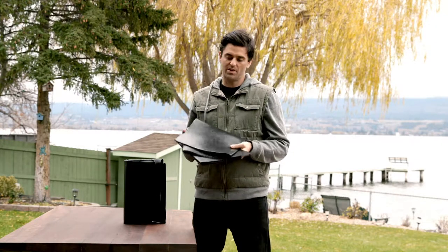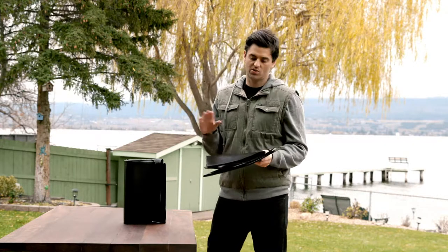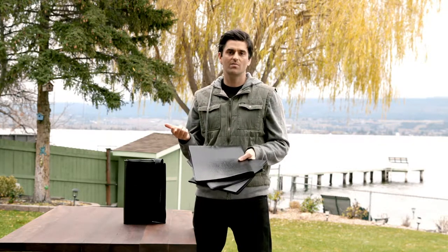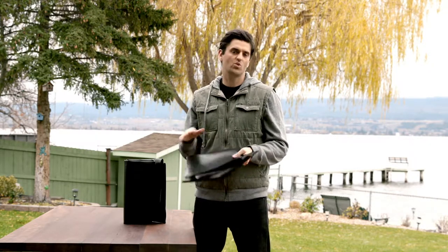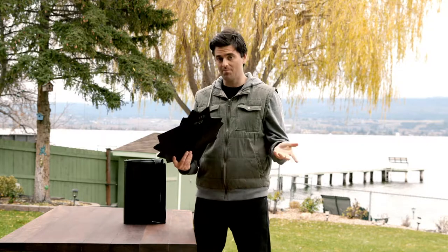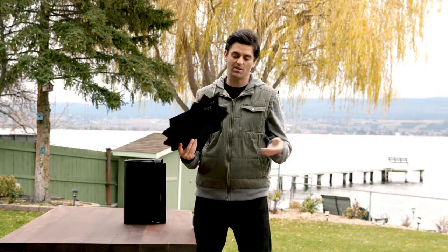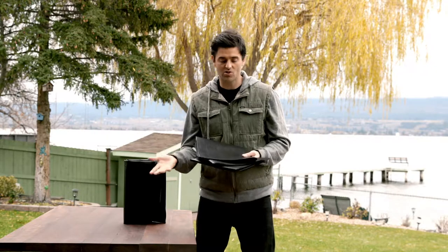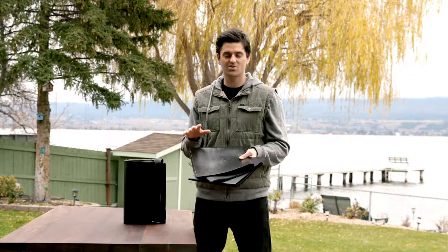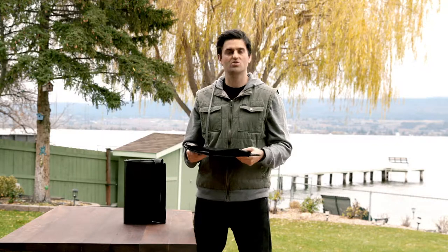Another advantage of RPE is that oftentimes you don't even need underlayment — you can go right over any smooth surface with no problem: sand, smooth soil, grass, or dirt, as long as there are no rocks in the soil. With EPDM, in most cases you have to use underlayment to even get a warranty, which is an added cost. You can still use underlayment with RPE in situations that warrant extra protection, like going over rough concrete or soil with crushed gravel in it.